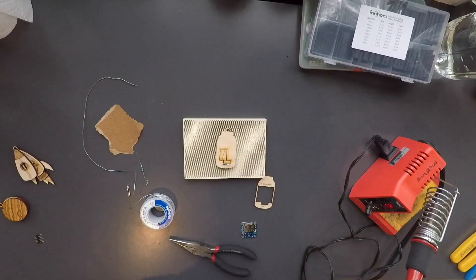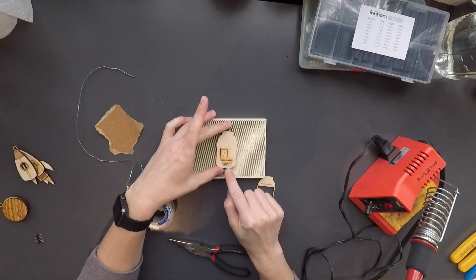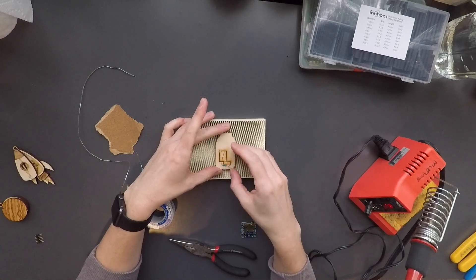Okay, so I'm switching out my helping hands because they were actually scratching up my wood a little bit more than I wanted. So I'm going to go ahead and use my soldering block instead.